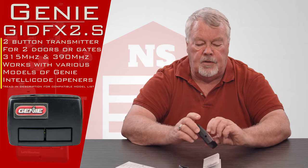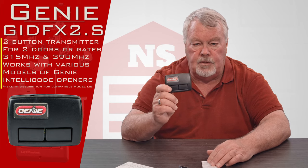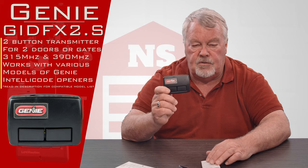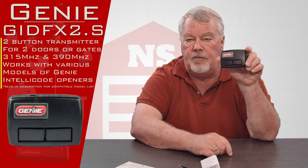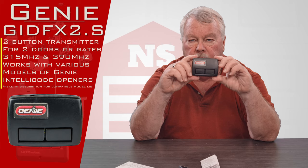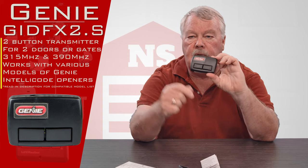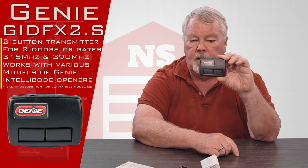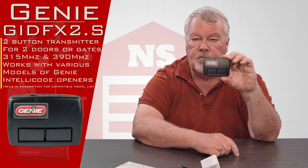As a side note, the Genie company is owned by the Overhead Door Corporation, and the Overhead Door Corporation makes a version of this transmitter also. It's got a different part number, but instead of saying Genie on the front it would say Overhead Door Corporation. As these are coming down the production line it's the same product — it just gets a different logo stamped on the front. So this will also work on the newer Overhead Door Corporation version.